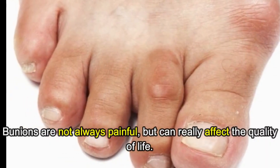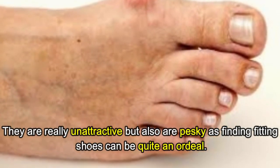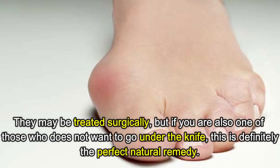Bunions are not always painful but can really affect the quality of life. They are really unattractive, and finding fitting shoes can be quite an ordeal. They may be treated surgically, but if you are one of those who does not want to go under the knife...